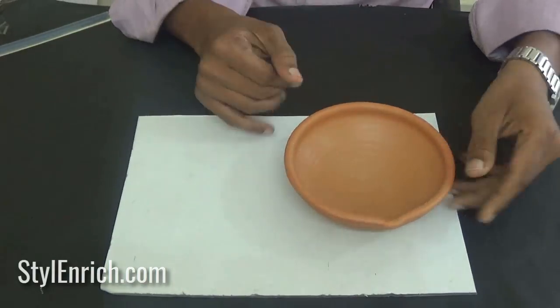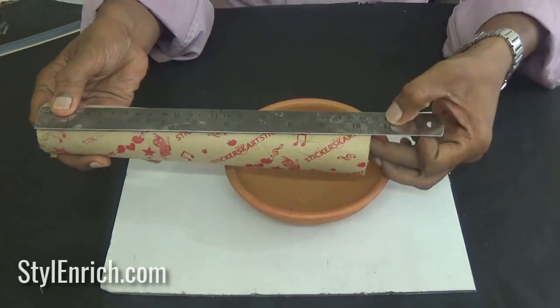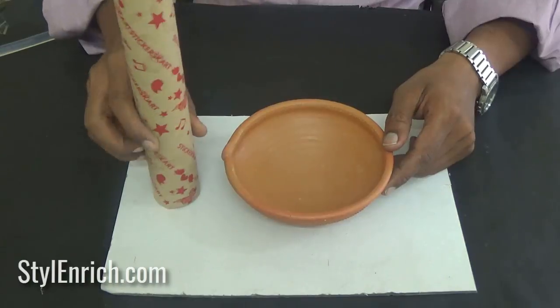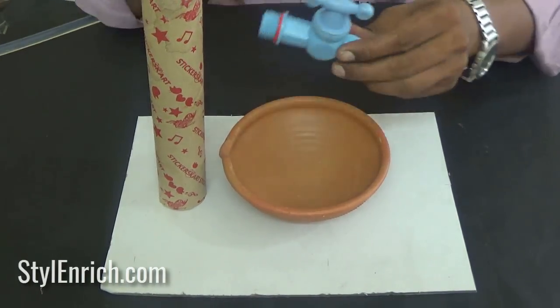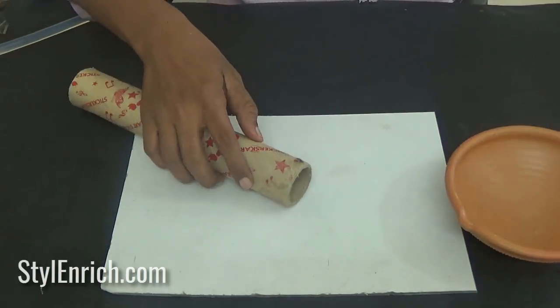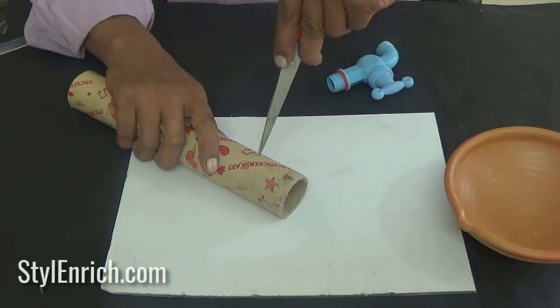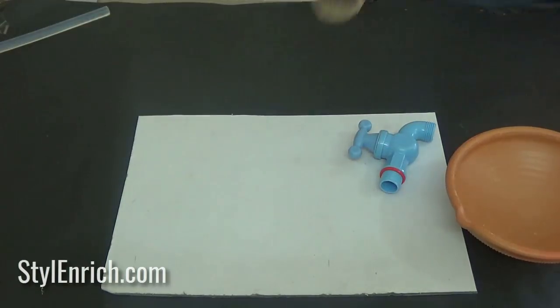Let's start by placing a terracotta pot or earthen pot on a base and take the cardboard pipe. Place them together as shown. Take a plastic water tap that is to be attached near the top of this cardboard pipe. Make a hole near the top of the pipe as shown and fix the water tap in it.